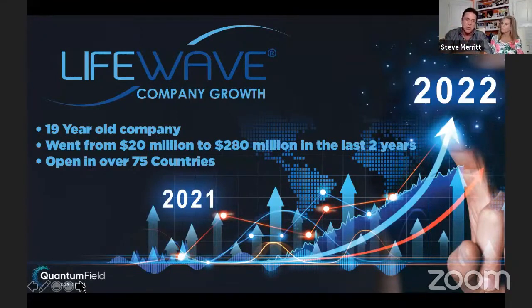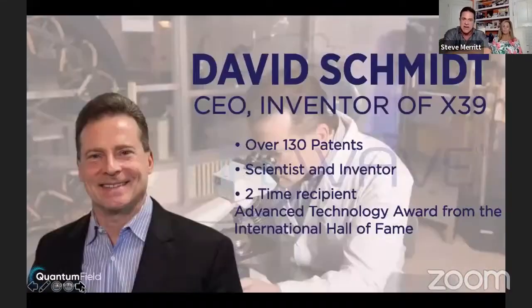The number one country when we got in was Japan, and with our team we brought the number one fastest growing country in the world, the number one doing volume in the world, to the United States of America. David Schmidt, the owner and inventor, has over 130 patents. He came up with the X39 — it's called X39 because it's the 39th prototype. After 10 years of research and $4.5 million in investment, he stuck with this.